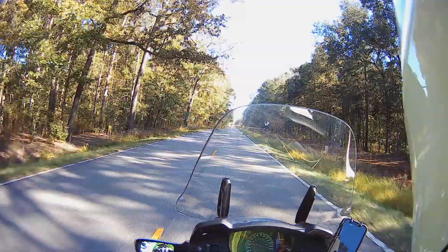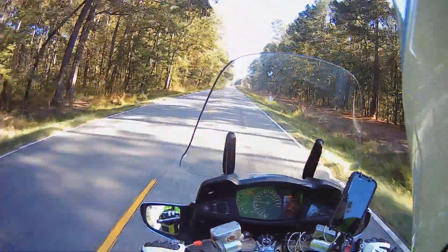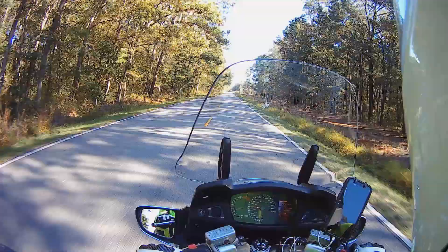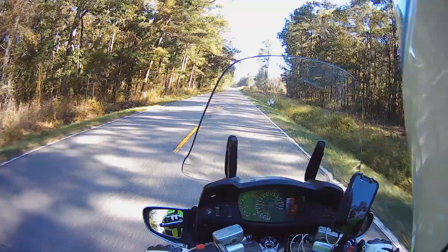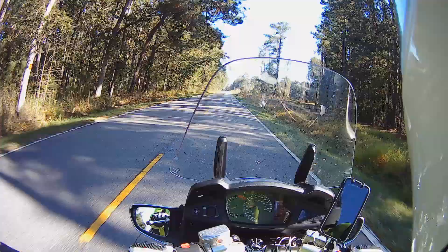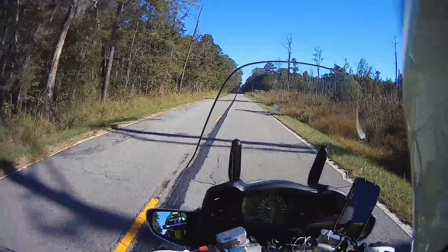On the whole I'm happy with it, but there's something in every bike. I won't say there's anything I hate about it, because there's not, but there are five things I don't like about my ST-1300.